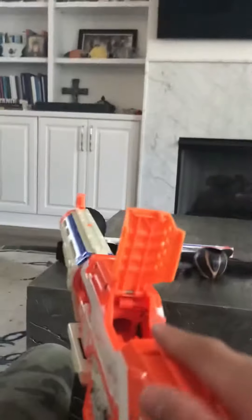All right, so this is the unjamming system. The gun will not fire if this is open. You see this here — that's supposed to have a little flap there.